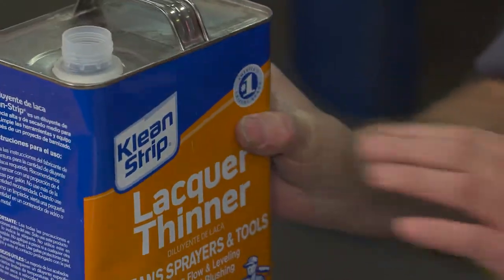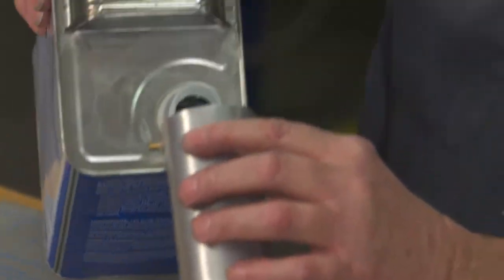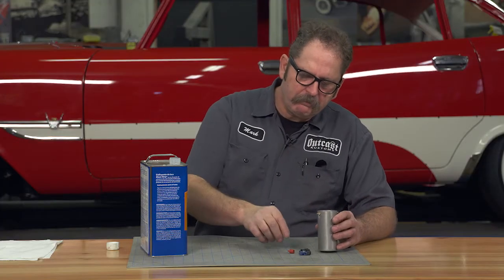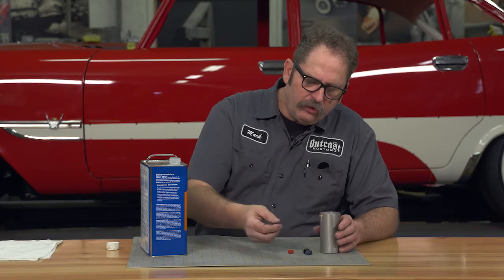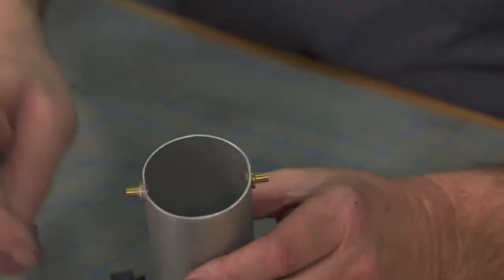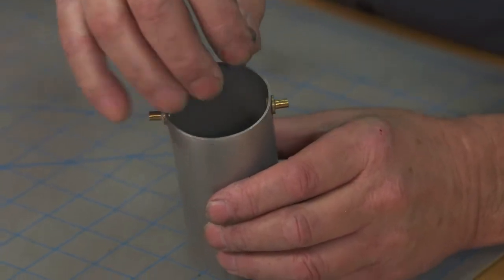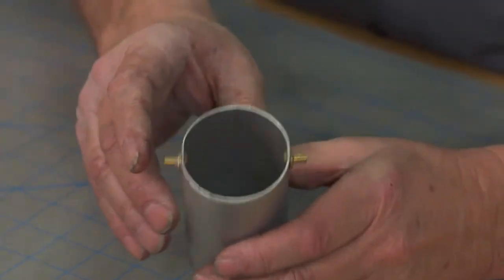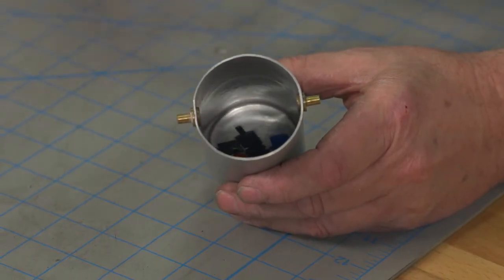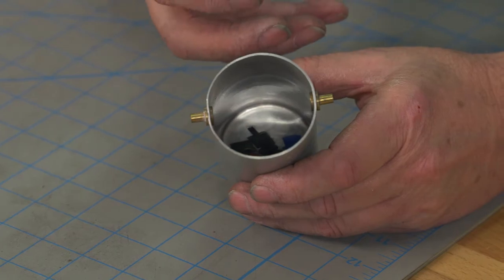It's also a good idea, as you use up a spray can, to take the nozzle off and throw it in the lacquer thinner. What that does is it gives you a source of nozzles sitting ready and clean, so when you run into those kind of problems you can just quickly grab a new tip and keep spraying.